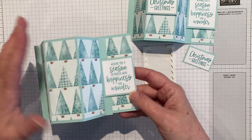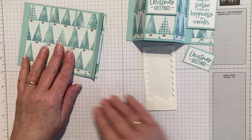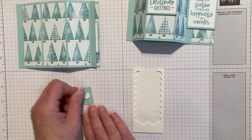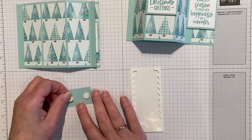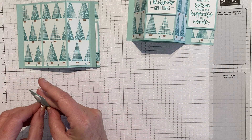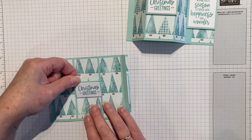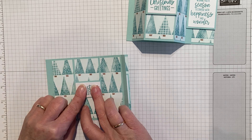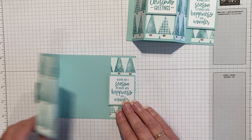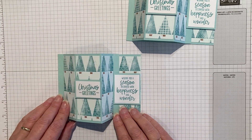That's how it stays — it's sort of like an easel card, and it helps the bay window be properly bayed. Then we'll pop a couple of dimensionals on the back of the front greeting and stick it on there. There you go — quick and easy. This one is nice and light, so it's light enough inside to write the greeting to your recipient.